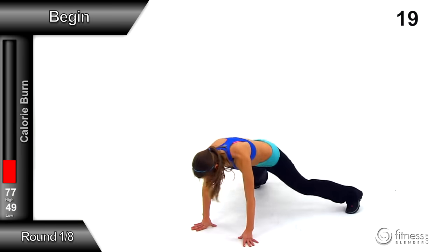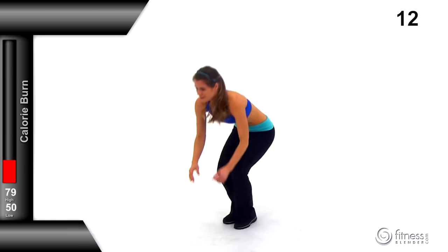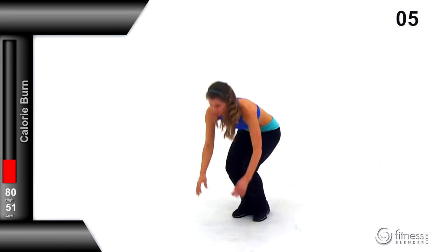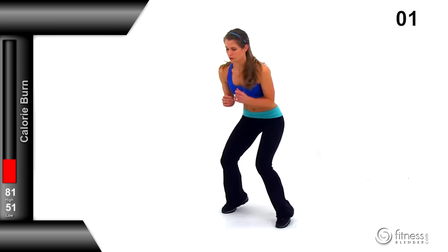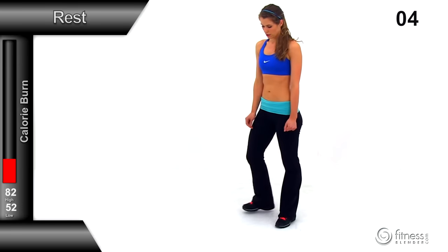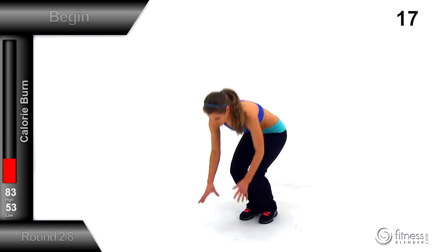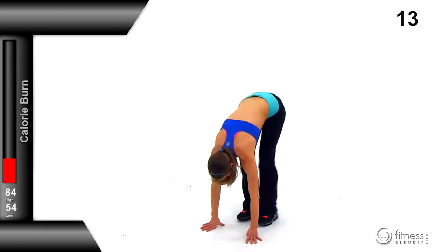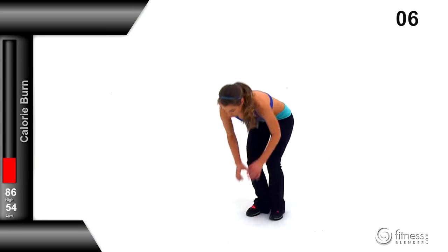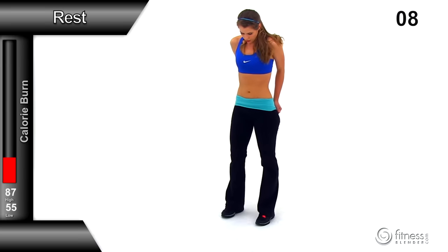Start up — drop down nice and low in that wide burpee, get those feet out nice and wide, come back up, keep those hips as low as you can, and do the squat jack. Make sure you're snapping those feet in and out really nice and quick. Rest for 10 seconds between rounds. On round two: nice wide burpee, dropping those legs out wide, snapping back up right underneath you, staying low, keeping those hips low, doing that squat jack, then right back down to that low burpee. That's two down — six more to go.